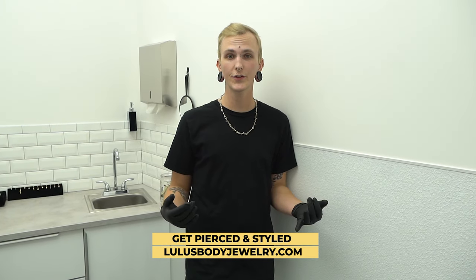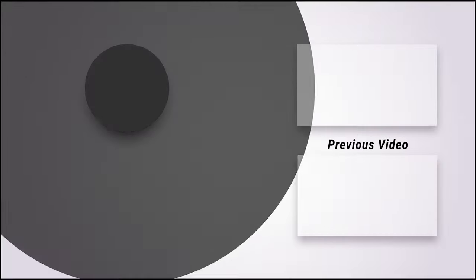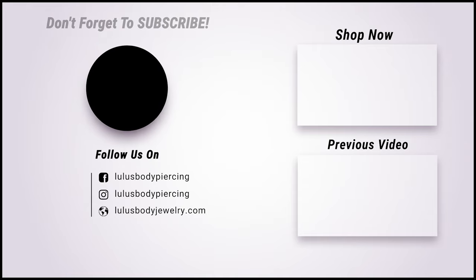If you are planning on getting an industrial, we accept walk-ins, and you can also make an appointment with us to do a consultation to see if you have the anatomy for it. If you have any questions, comments, or concerns, be sure to drop them down below — we'll possibly feature you on the next video. We'll see you on the next video.